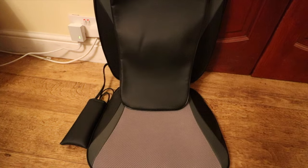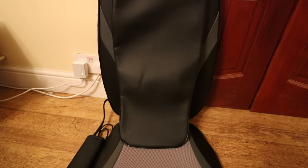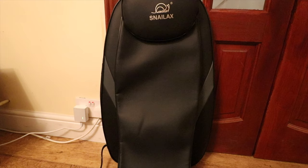That's everything for this review video. If you are interested in purchasing the Snail Lax Back Massager, I will leave the purchase link down below in the video description. It's definitely a budget, well-priced product.